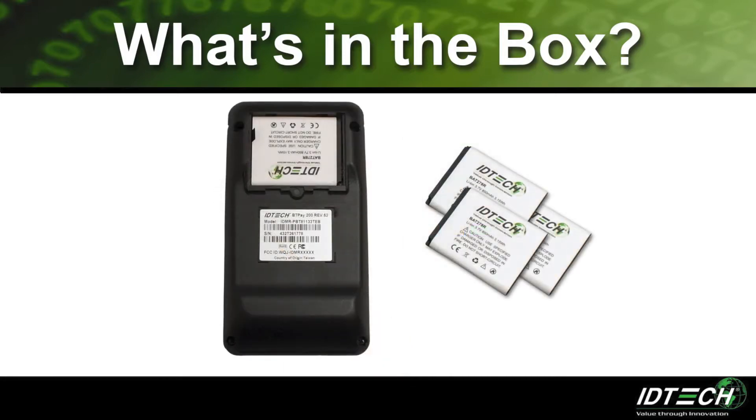Extra batteries and an external battery charger can be purchased separately to allow users to charge extra batteries outside of the BT Pay 200 unit.